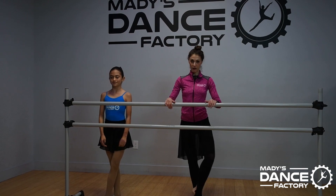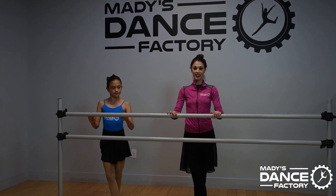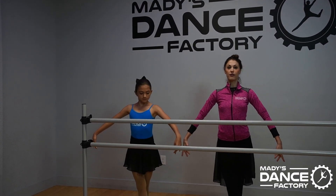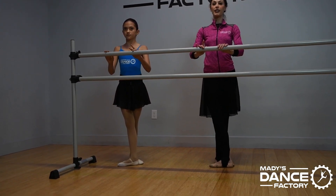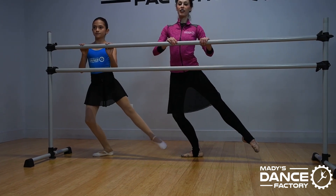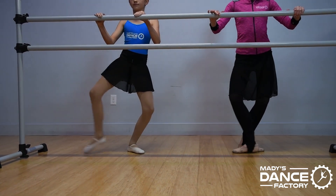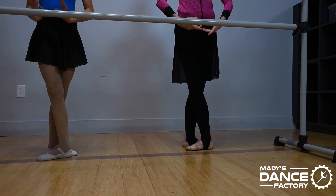Bianca and I will go ahead and demonstrate for you on the other side. Left foot back and prepare. Five, six, seven, place eight. Plie in and stretch. Nice and turned out. Standing leg, tummy in, bringing it in. Stretch tall and finish.